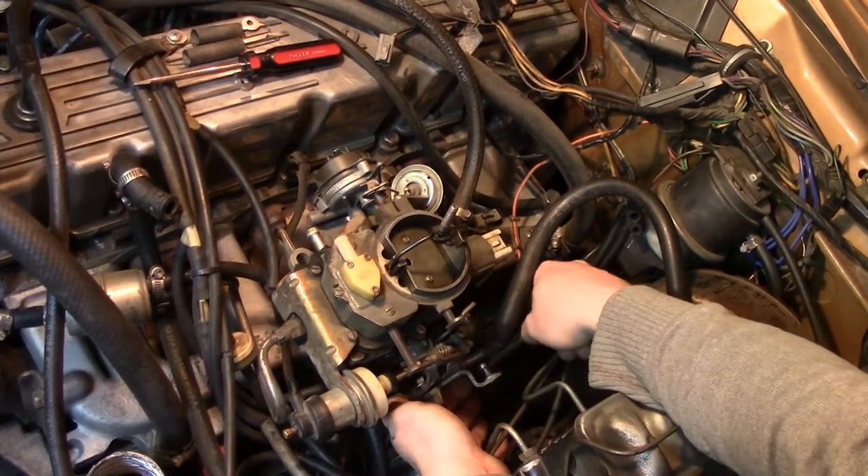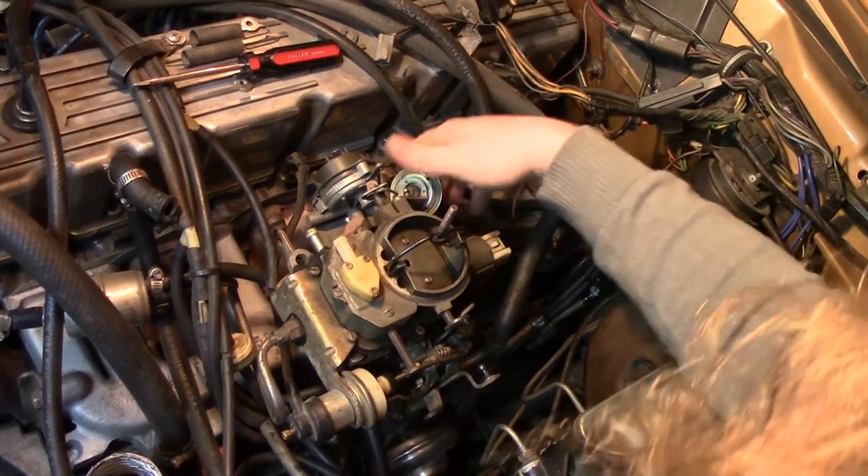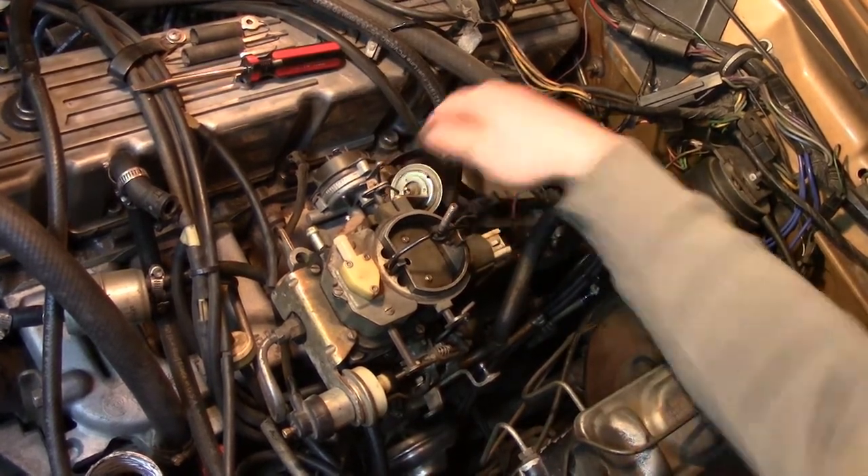There's my throttle linkage — just let that fall back. And that should be everything. Oh, a fuel line.